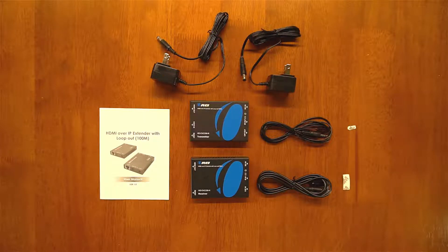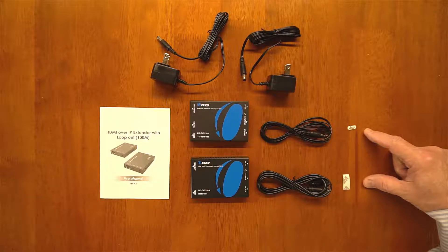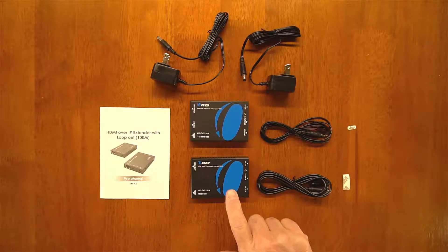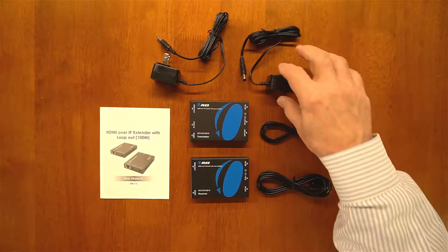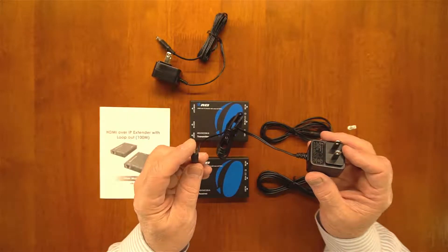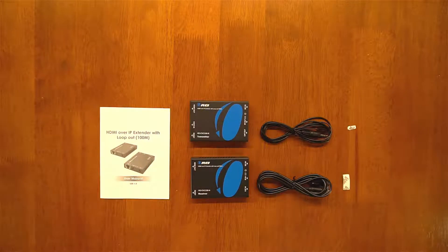The HD EXC 330 kit includes six main components, a full instruction manual, and two sticky tabs used with the infrared blaster modules. The two power supplies are identical — one end plugs into the wall and the barrel connector plugs into the back of the transmitter or receiver. You can use either power supply with either module. The IR blasters are a little different — the one with the larger module on the end is used with the receiver, and the smaller one is used with the transmitter.